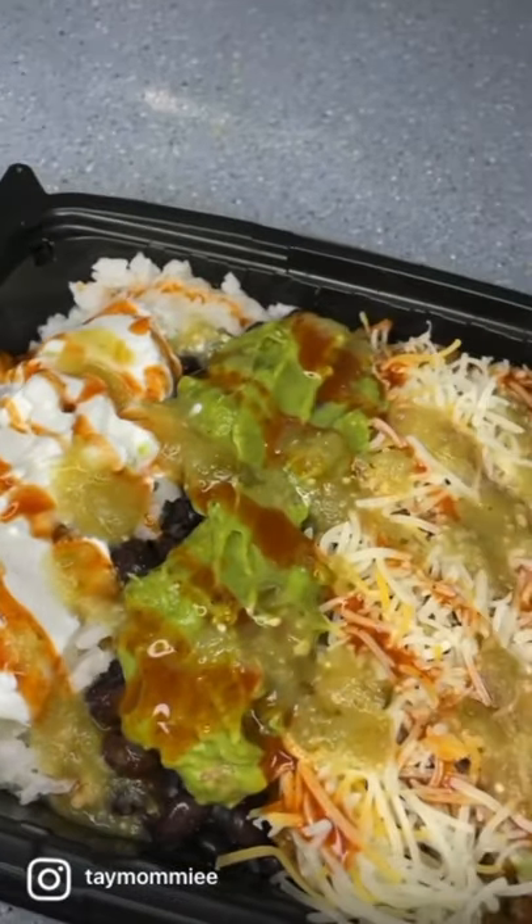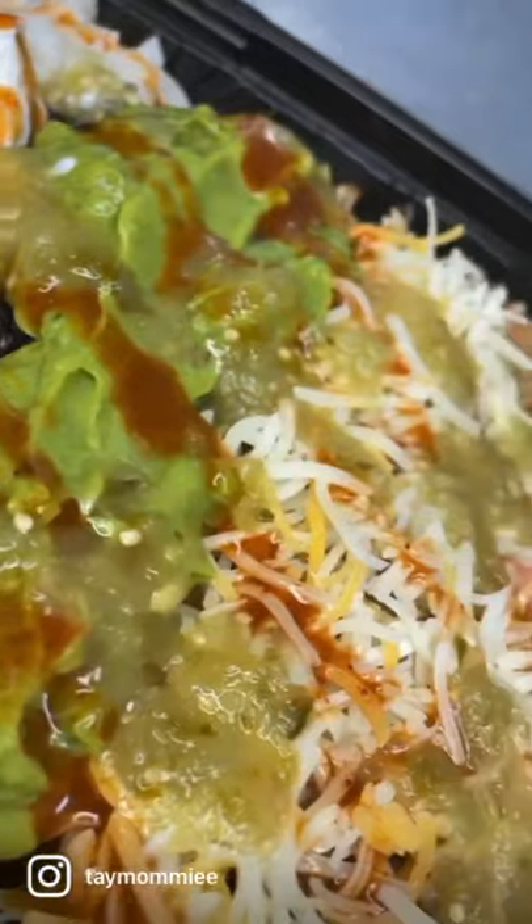Layered perfectly and individually, looking good enough to eat. Something that looks just heavenly.